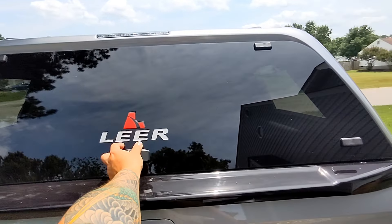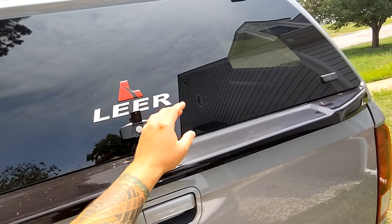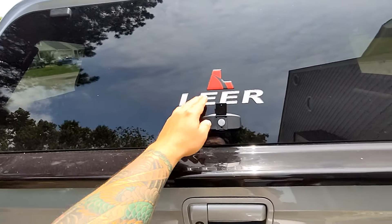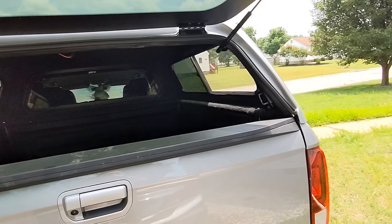I want to show you how they installed it. You open it like this — it's pretty cool. You can also lock it. There are two locking mechanisms on each side.